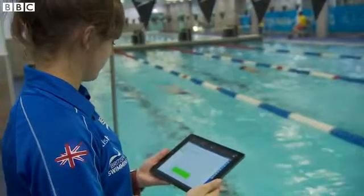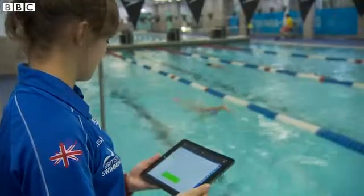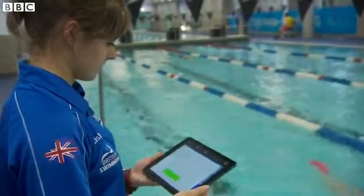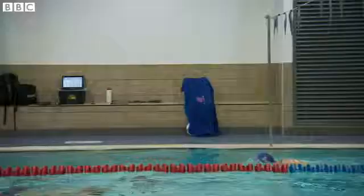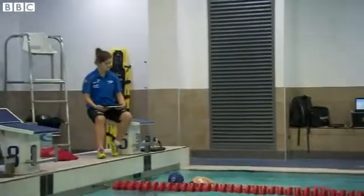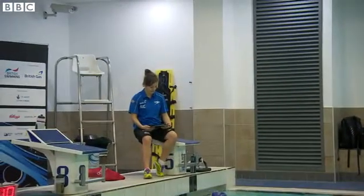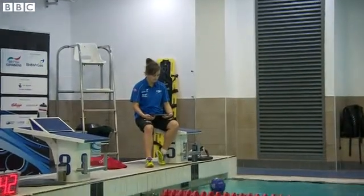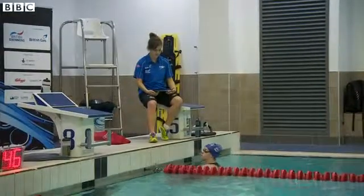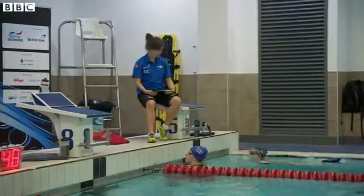We can have up to 32 swimmers at once showing on a computer screen, which gives you great instant feedback of just what their body's going through. It's really useful for lots of different things, like steady sets to make sure they're going steady and recovering in the right way. Looking at threshold and MVO2 sets — working 30 beats below max — and having it in a colour scheme instead of just looking at numbers all the time.